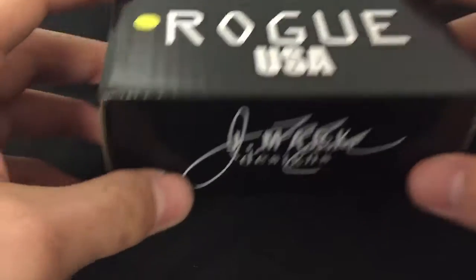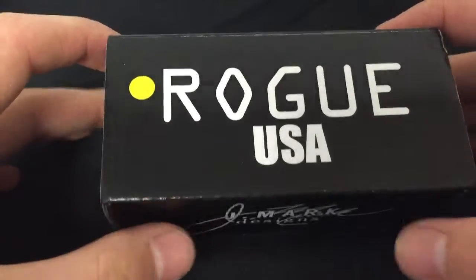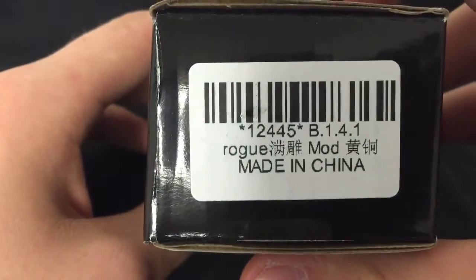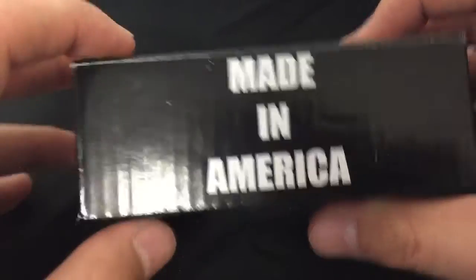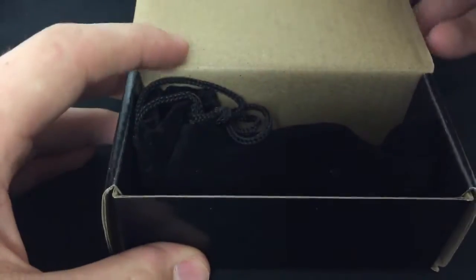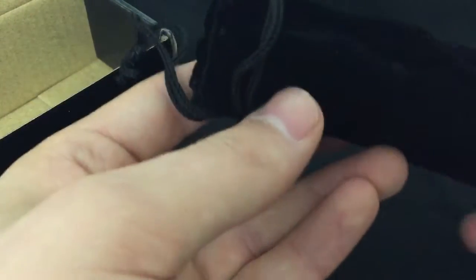Alright, so here we are down with the Rogue. Here's the box it comes in — Rogue USA, JMark Designs. It says Rogue mod made in China. Made in America, but obviously not — it's a clone. When you open it up, it comes in this little pouch thing in here.